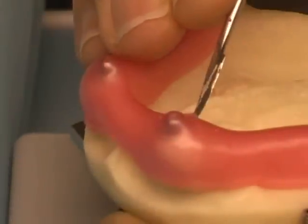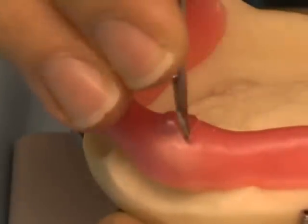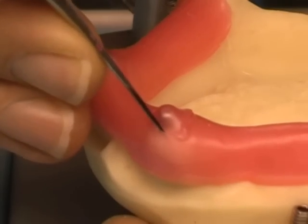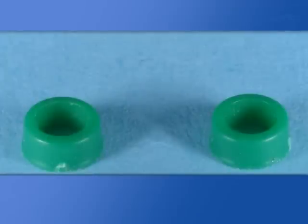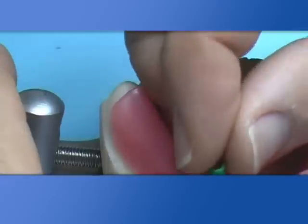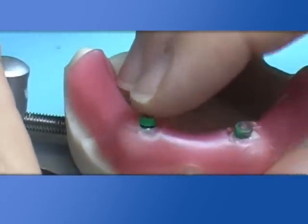The thin wax base needs the right thickness in order to allow curing of cast components inside the denture. It's important to have precision in the positioning rings in order to obtain the exact position of the metal cast boxes.